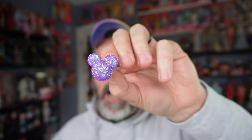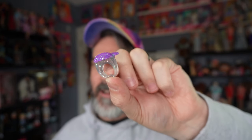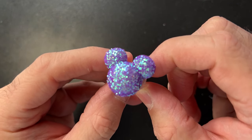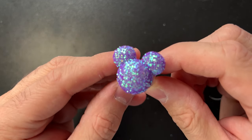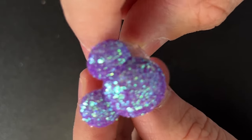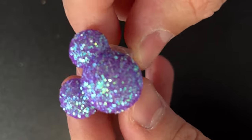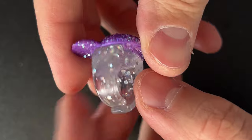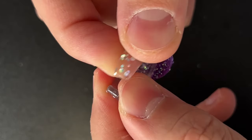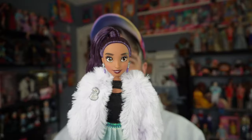The last accessory is something for you to wear: a Mickey ring. This ring is meant to replace the edible Disney treats that come in the Disney versions of these dolls. It's covered in purple iridescent sparkly glitter — which does come off — and the band is flexible plastic, so I could probably wear it on my pinky.